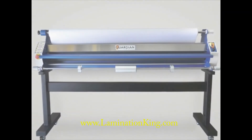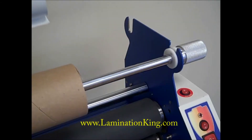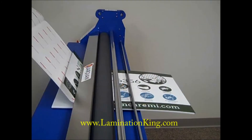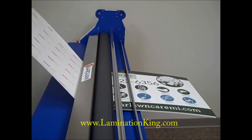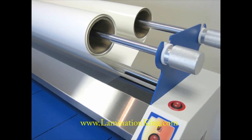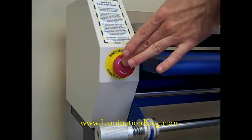The Guardian laminator is a step forward in improving production time while still maintaining quality. With its drop-in mandrel system and precision roller control, users now have the functionality and ease needed in a large format laminating system. The idler bars and crowned rollers provide a smooth, clean finish and the built-in safety features keep the operator safe.